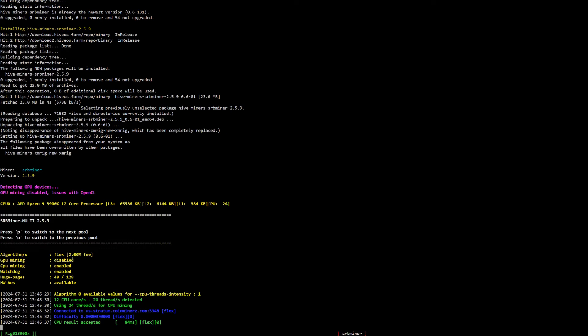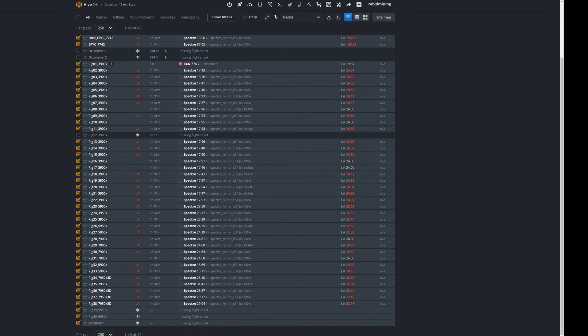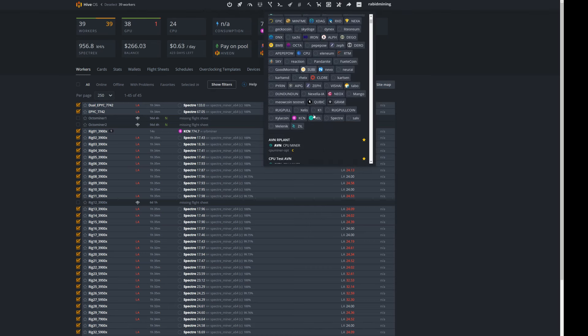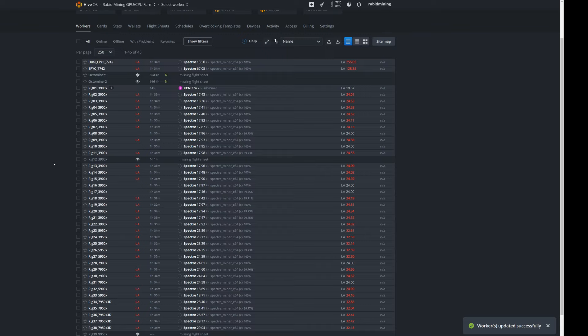It downloads the latest version of SRB Miner, connects to the pool, and hash rates start appearing — everything looks good. Now apply it to all rigs: deselect unwanted rigs, click the rocket ship at the top, find 'KCN plus Lincoin Merge Mining', click it, hit Apply, and it installs the latest SRB Miner on all rigs and points the entire farm to merge mining Kylo Coin plus Lincoin.